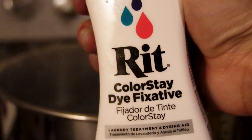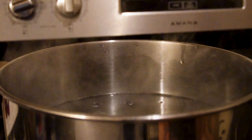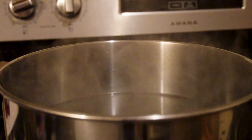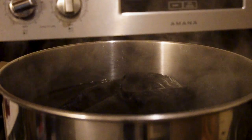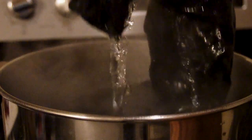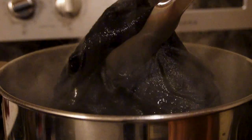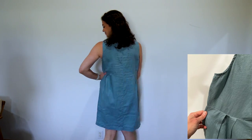I used the Rit ColorStay Dye Fixative — you can get it at some Walmarts, or at craft stores like Joann or Michaels. The garment goes in again for another 20 minutes, keeping it continuously moving. My pot's a little smaller than I'd like, so I pick it up a few times and lay it back down in a different position to make sure I'm getting every spot of the fabric. Once your 20 minutes in the fixative are up, just rinse it and hang it to dry.